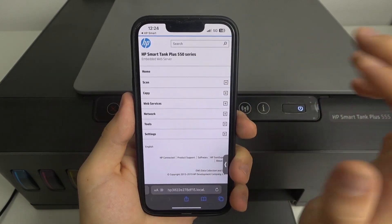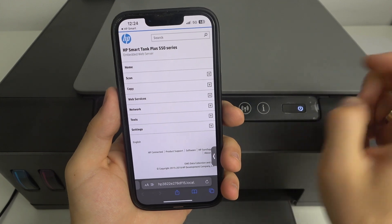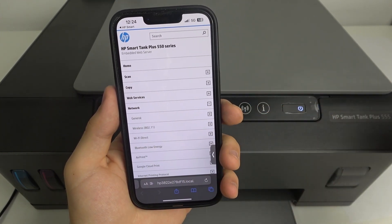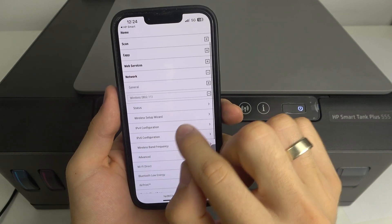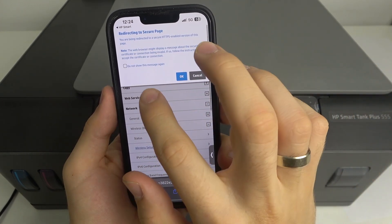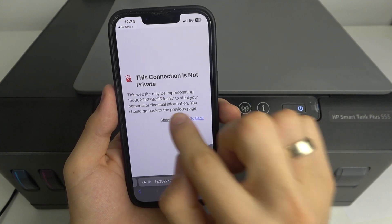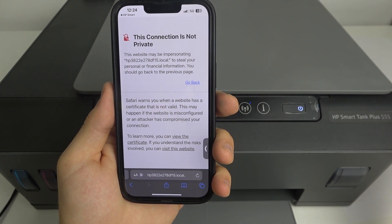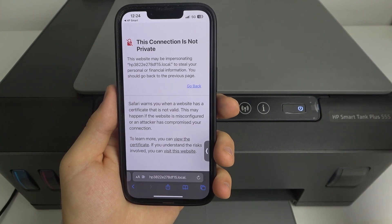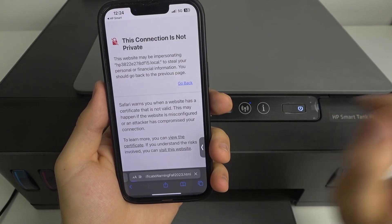You can even do it with your smartphone. Click 'Network,' then choose 'Wireless,' and click 'Wireless Setup Wizard.' If it gives you information about a non-private connection, click 'Show Details' and then 'Visit the Website.'